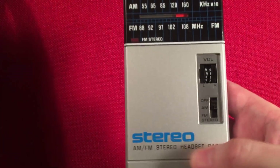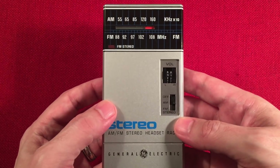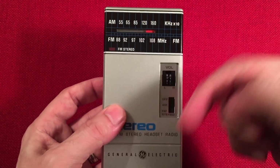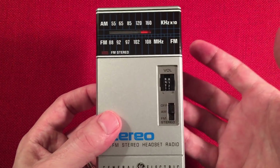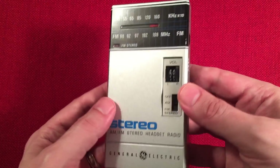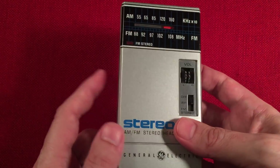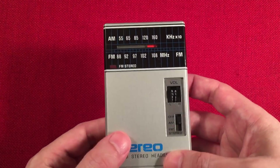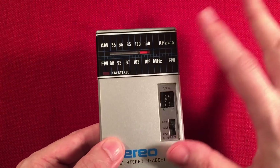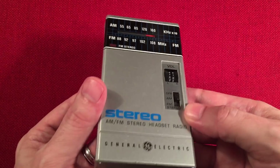So let's go to this one here — the GE, model 1600B. I'll look up the production dates and put them in the description. I believe it was made for quite a while — very popular model, very easy to find, very inexpensive. I think I paid about $12 for this unit and it was in really good shape. And this blew me away — the AM reception is off the charts. It's better than the other two radios. It's like the king on AM right now.